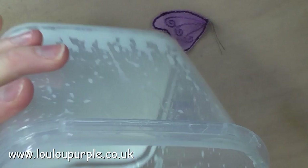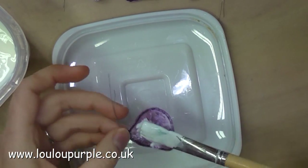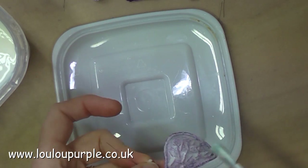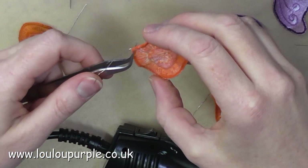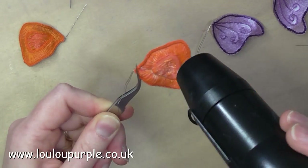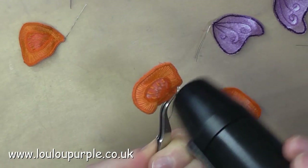Now I am using my watered down PVA glue on the back of my butterfly wings — this will help to keep the wing in shape. I then get very impatient and dry the glue with my heat tool, which is a big mistake because the organza fabric starts to melt.